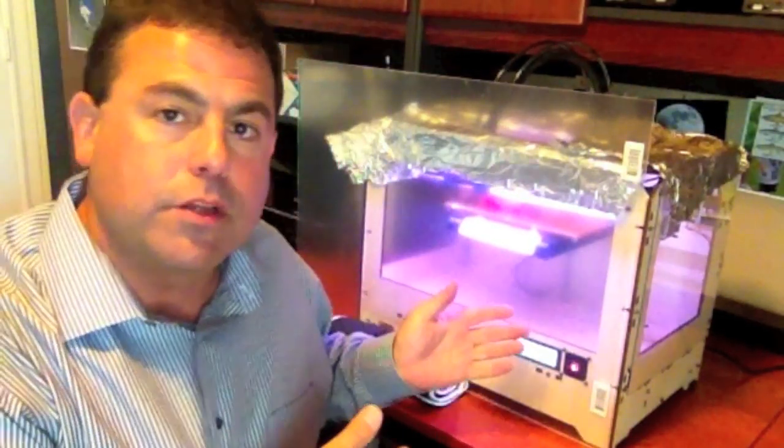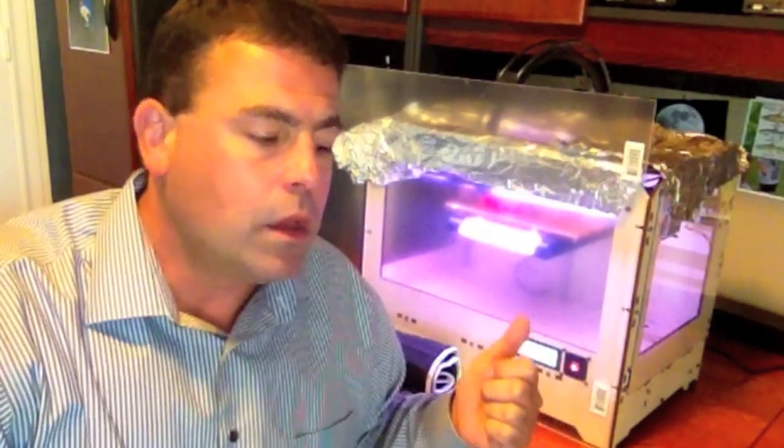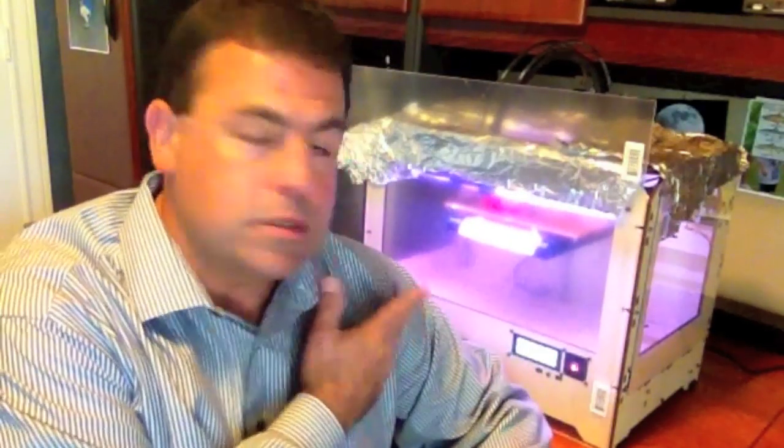Hi, welcome back. Today I want to do a little different type of video. Instead of demonstrating one particular item being printed, I just want to talk about MakerBotting in general. Now that I've had just a few weeks experience with it, I think there's a lot of people out there that are beginners like me, or maybe you're thinking about getting one. I know there are experienced users out there, but they're living in a whole different world as far as software and modifying these very customizable machines.